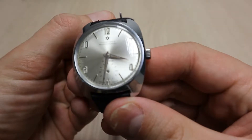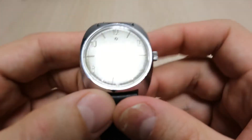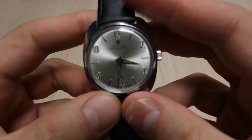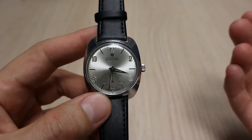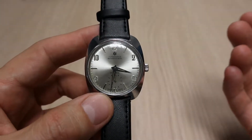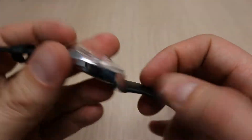It says Wehrmachtwerk on the dial. This is a 17-jewel vintage Junghans watch from the 70s — as I was able to find out, this model was produced in 1971–72.